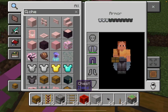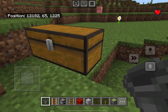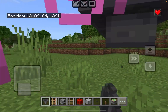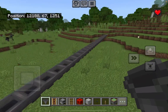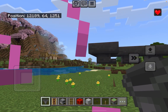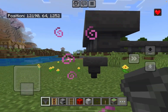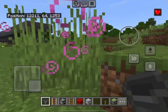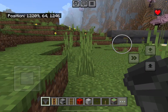Now connect a line of hoppers. The line of hoppers can be as long as you want. Once you have the hopper line as long as you want, connect another line of hoppers as long as you want. Make sure the nozzle of this hopper is leading into this hopper. Now connect a line of hoppers leading into this hopper.